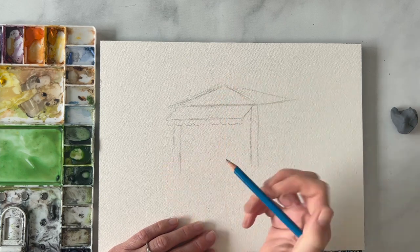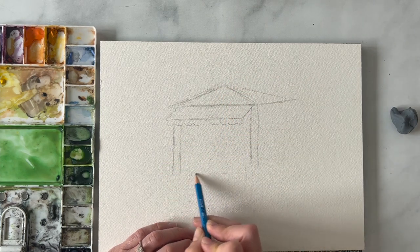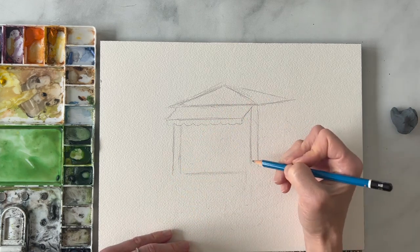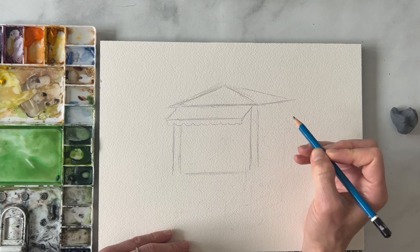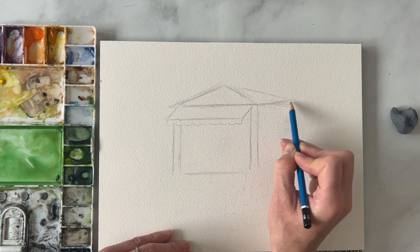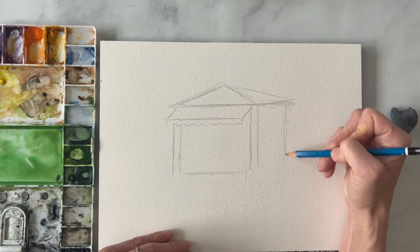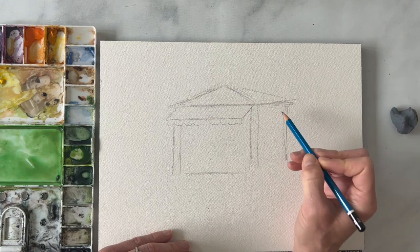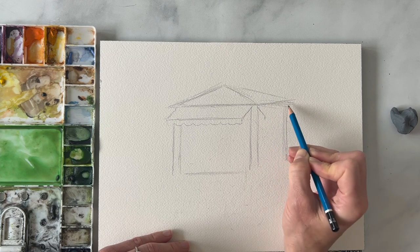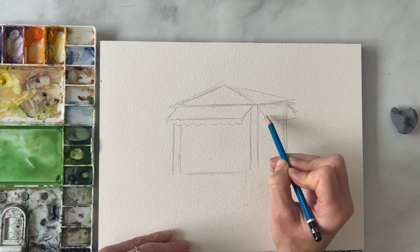We're going to have another post right here. We want it to be kind of square for the cart, and then we're going to stop it about here but make this line really light because we're going to be filling it with lemons. Then on this side, come down a little bit. Same thing — we're going to have a post back here, and then the same awning, it's going to look a little smaller since it's on the back side.